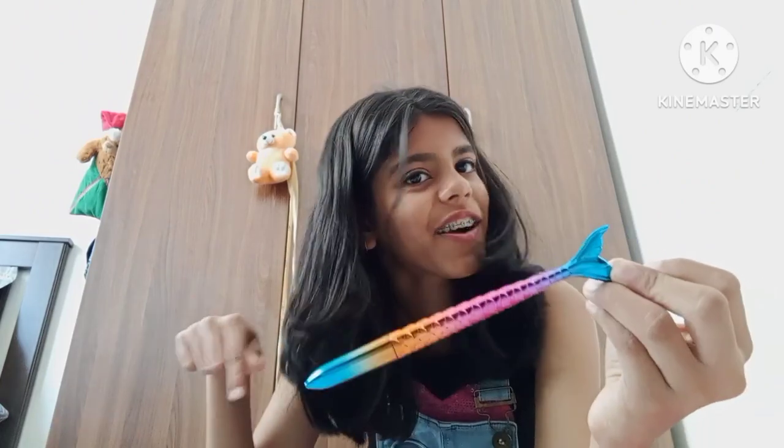Next is this pen. It's wonderful but tell me in the comments if it's worth the price because it was quite expensive.